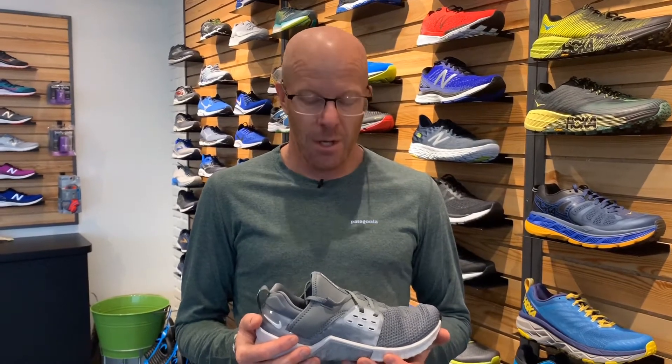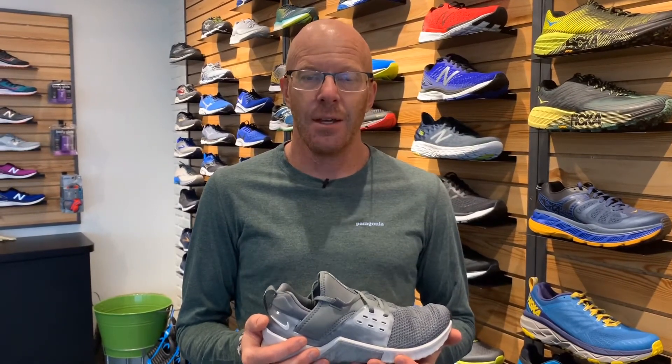Hey everyone, Greg Weick here at In Motion Running in Boulder, Colorado. This week's shoe of the week is a cross training shoe by Nike called the Free Metcon. As the snow starts flying and you guys might need to do some alternative training to just being outside getting in your miles, we brought this shoe in just about a week ago.